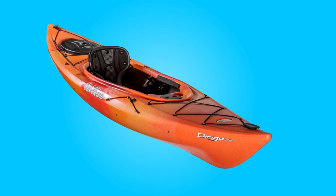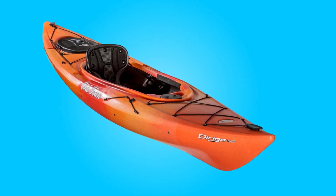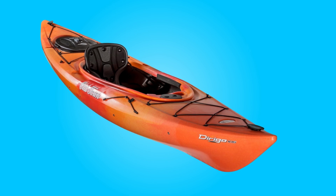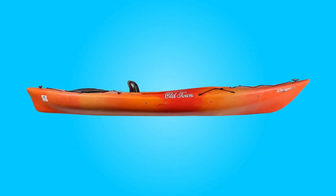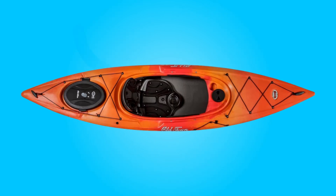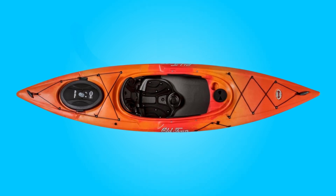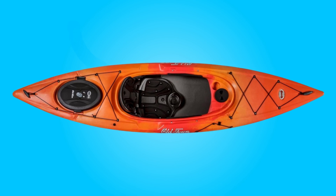In this review, we delve into the various aspects of this kayak, exploring its design, comfort features, storage capacity, ease of use, performance, and the reputation of its manufacturer. Discover why this kayak stands out as a reliable companion for any kayaking excursion, offering comfort, stability, and lasting quality on the water.